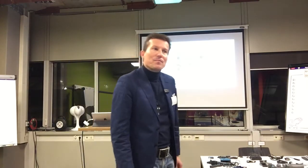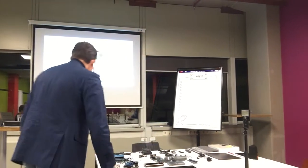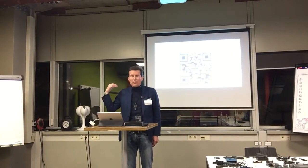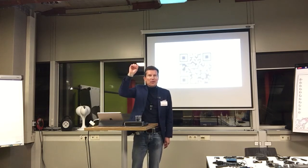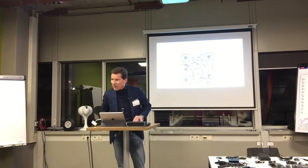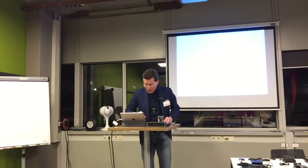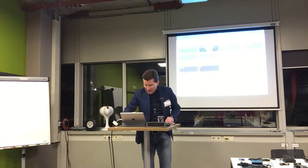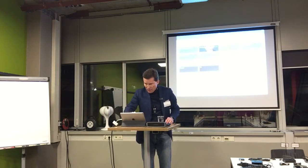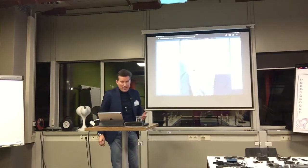iOS 11 is the current operating system of iPhones and iPads. When you open the camera app with iOS 11 there should be a link directing you to a Trello board. Those who've been to the first European convention have already seen this list — it's a Trello board that answers a lot of questions and is continuously updated and growing.